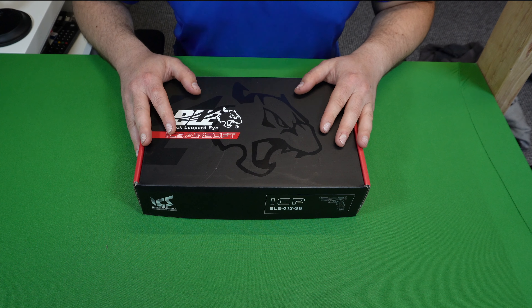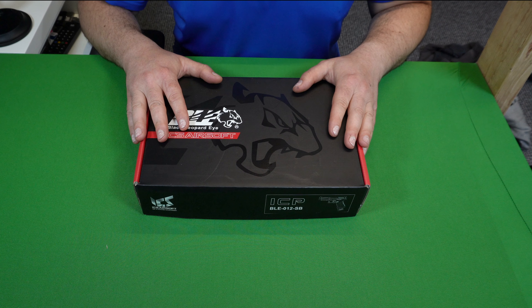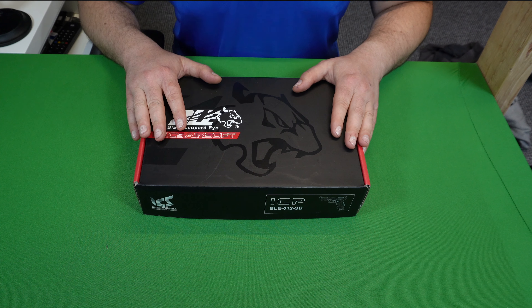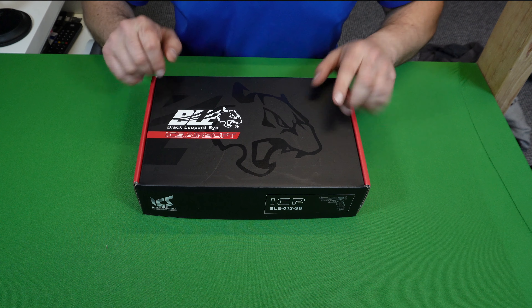How's it going everybody? ICS in Taiwan have sent me over the latest addition to their airsoft replica lineup. This is the ICS BLE ICP — all the acronyms.